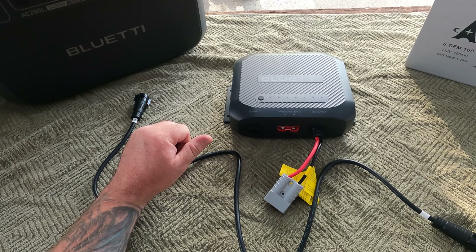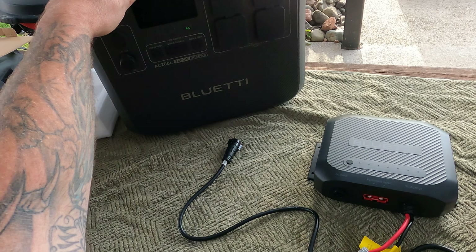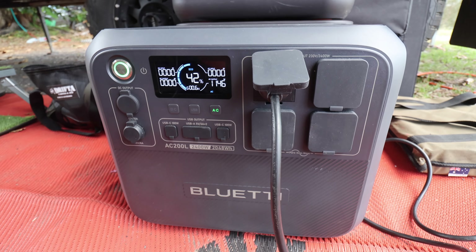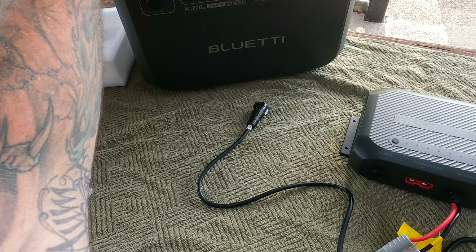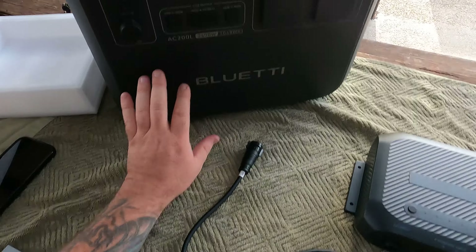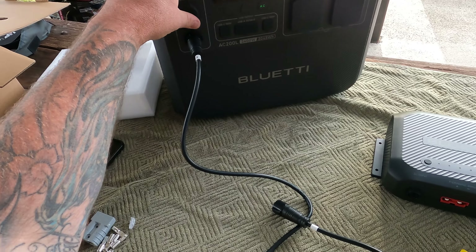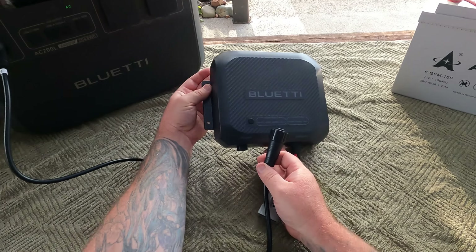So this is the first scenario we have right now — the DC input from the AC200L that I have here. Bluetti sent me this late last year. Essentially, with this cable that comes with this DC charger, we're going to plug this into just here — so that is the 48 volt, 8 amp plug — and then we're going to plug this into our Bluetti unit.